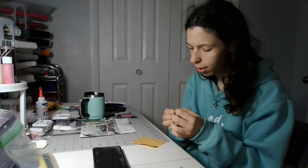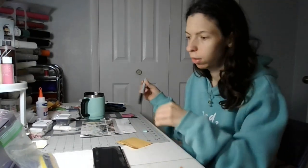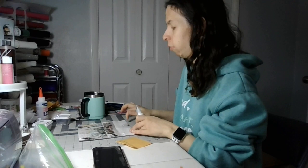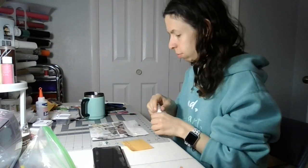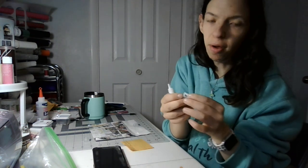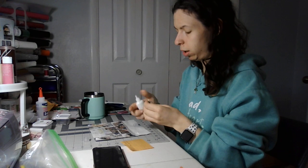Welcome back to my crafting channel. Today is part five of the save-the-date chocolate box. You'll need white glue and scrap paper or magazine. Today I'm going to put glue on these two small flaps right here and then the big black flap on top and let that dry overnight. Now I'm back for the final part after that completely dries.